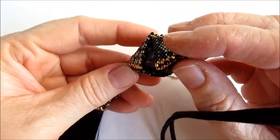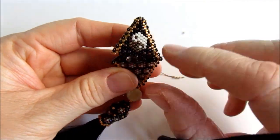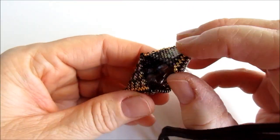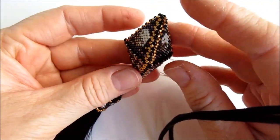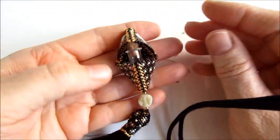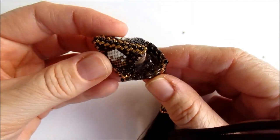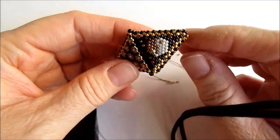I'm going to transform it into a pendant. I tried to attach chain to these two beads but it does not hang nicely, so we'll see what we come up with. I like perfume bottles.